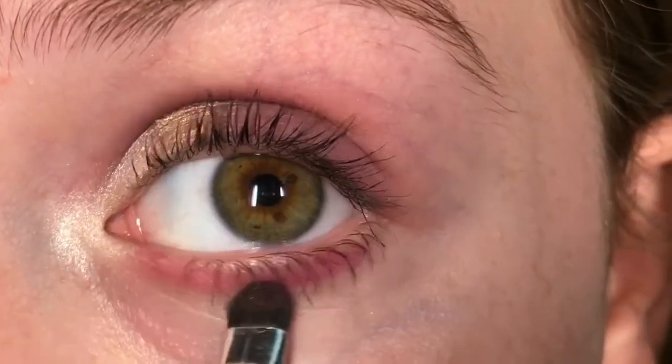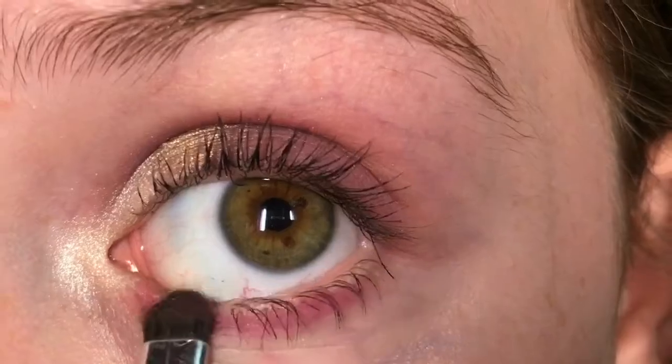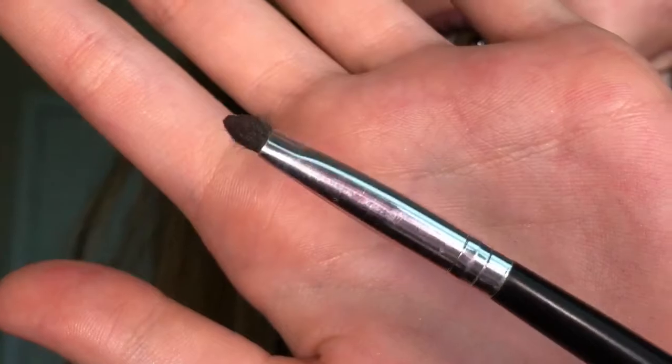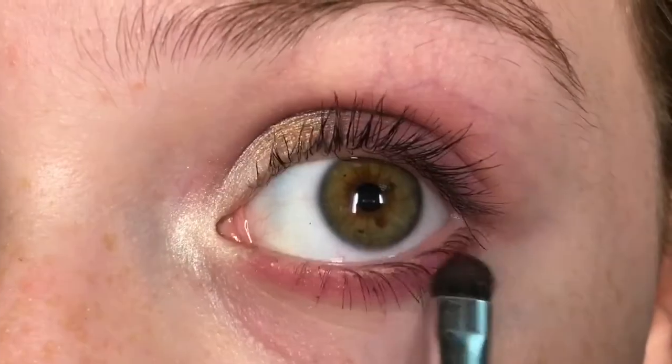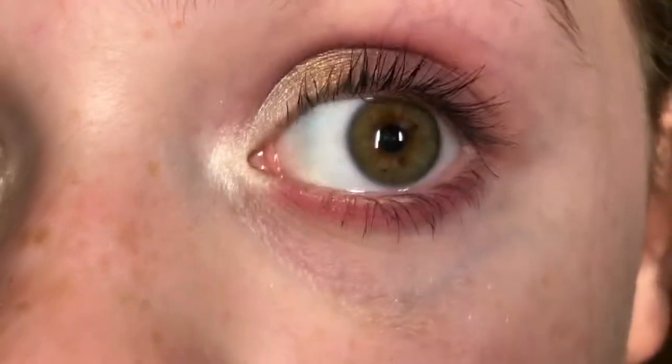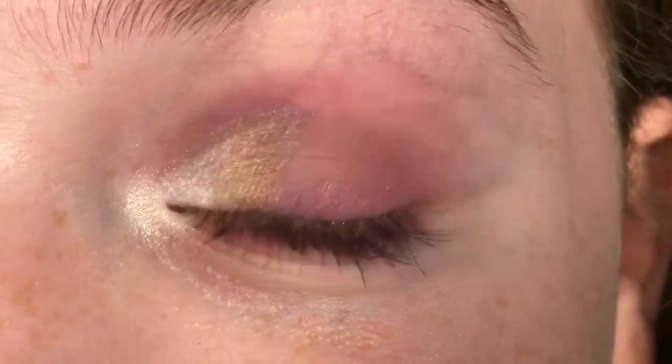Now I'm taking that pink shade again — Island Sundress — with a very small blending dome brush and putting it on my lower lash line so it can blend out with the pink I used before.